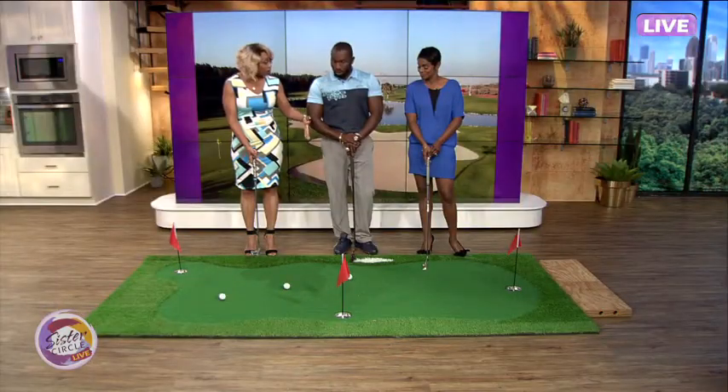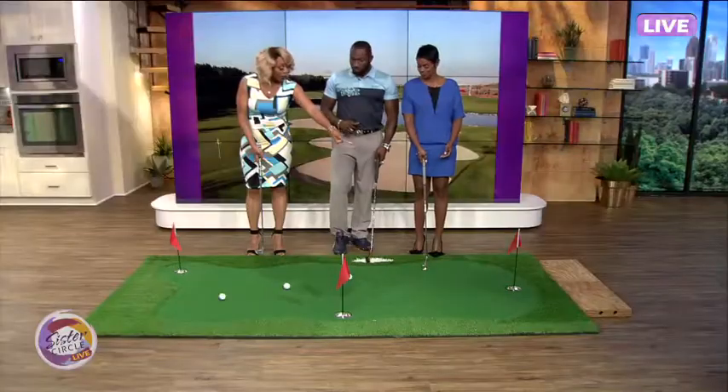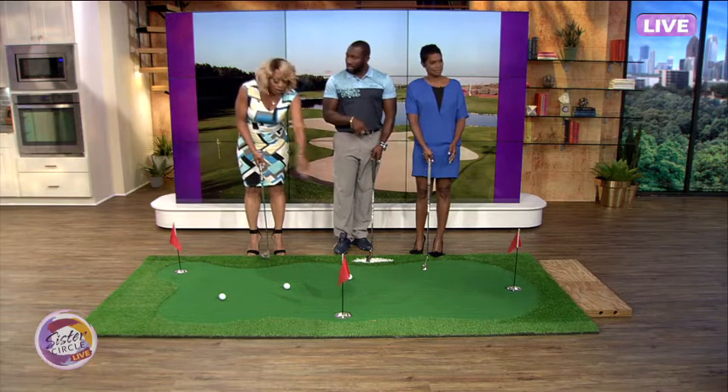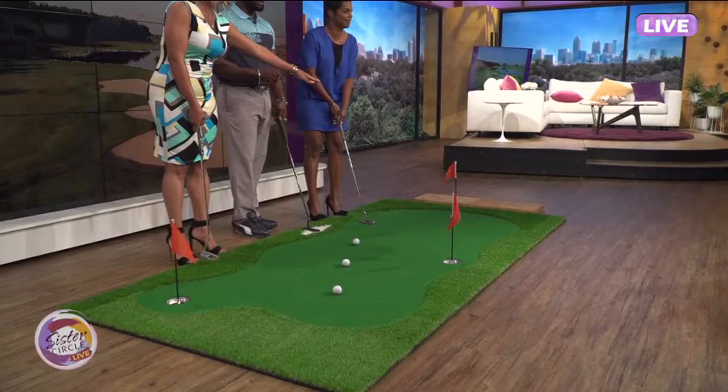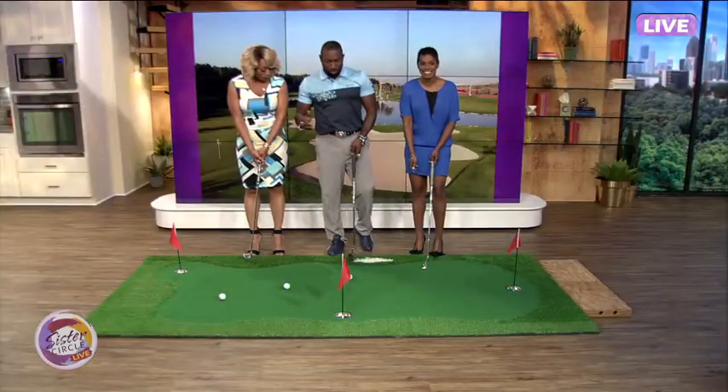Each one that we hit counts — but if you hit it, that counts. It doesn't have to stay in. So all you're gonna do is get close. New rules of golf here! I mean, it's your show, you do what you want to do with it.